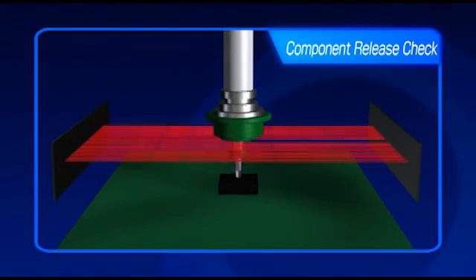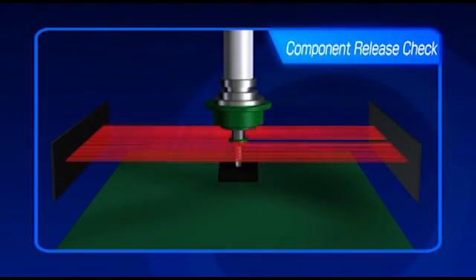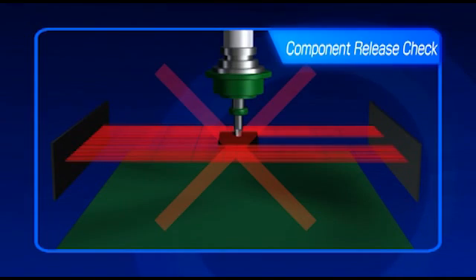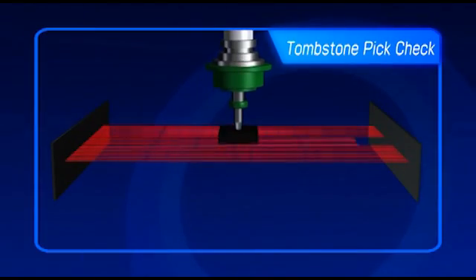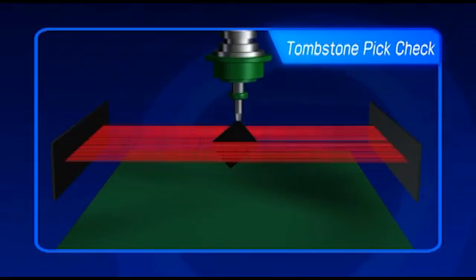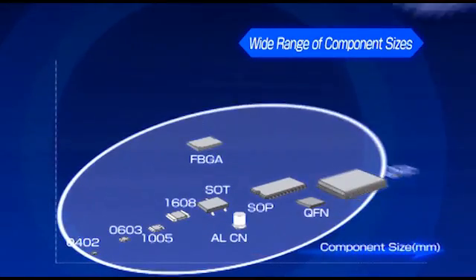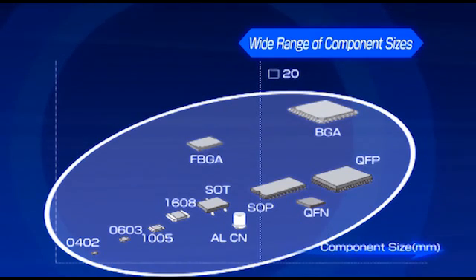Other important features of the LNC60 laser include exact pick height detection, bent nozzle detection, and a tombstone pick check. It also ensures that the component is present before placement and that it has been placed successfully. The FX3 supports a wide range of components from 0402 metric to 33.5mm square, and can also handle parts up to 47mm in diagonal length.